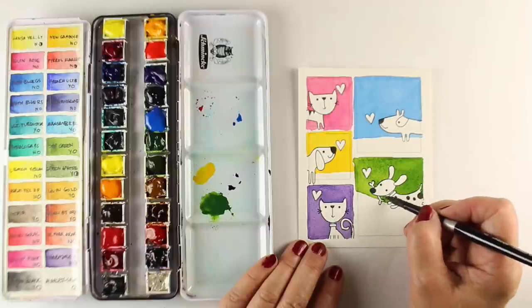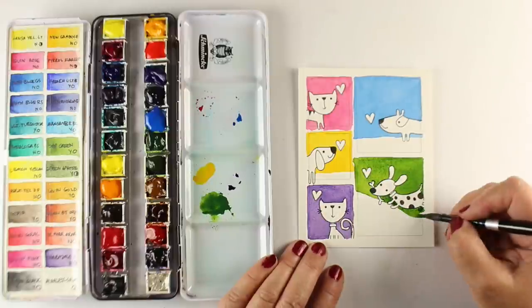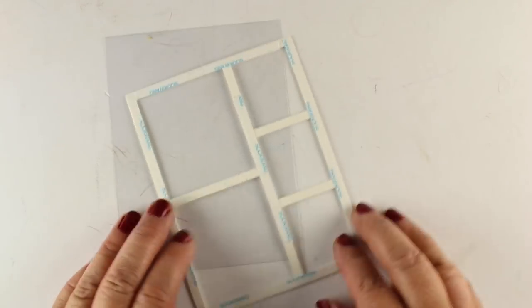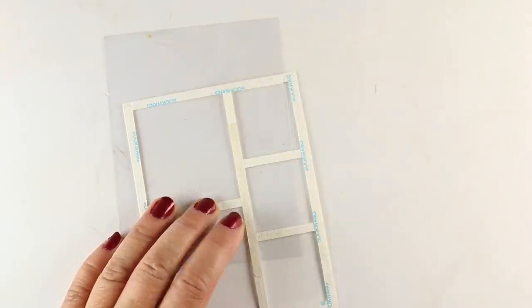I'm finishing up painting the green quadrant with this little puppy, creating kind of a hillside for him to be running up — having him come from off the card onto the snow portion.